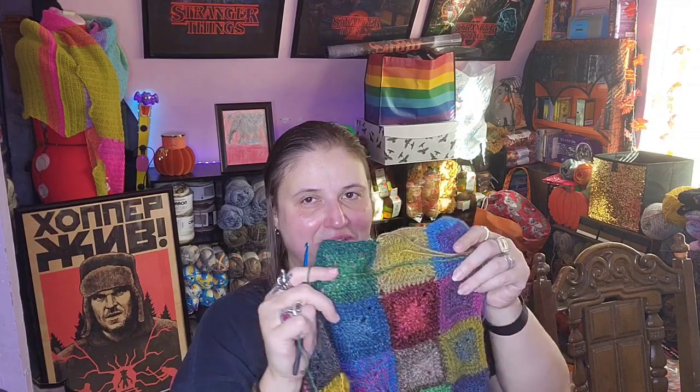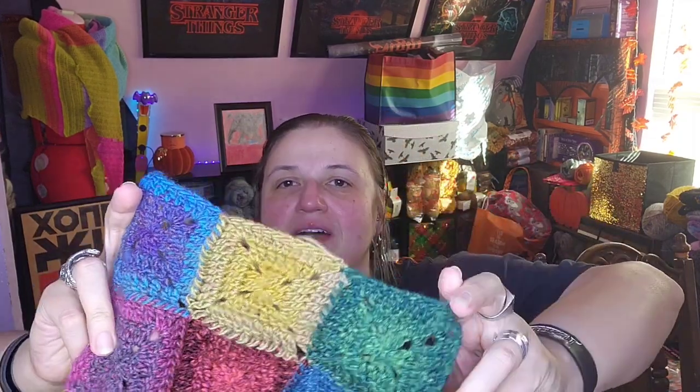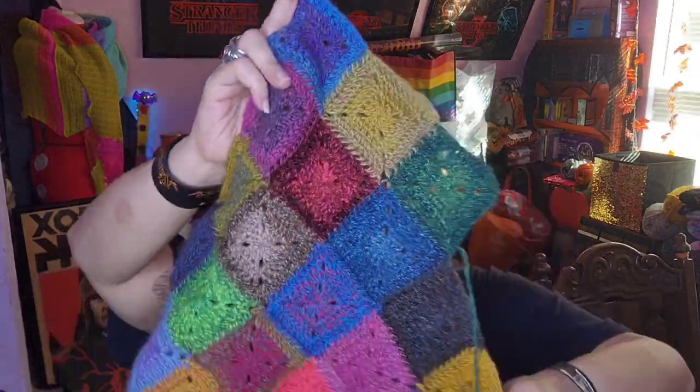That's what I have going on at the end of the month, and of course Halloween. All through the month — and there are my ends, don't look at my ends, look at the side — there's my join. Let me cut it, that'll be a little easier to show you. There we go — there's the joined square. I've accomplished my goal for the day.